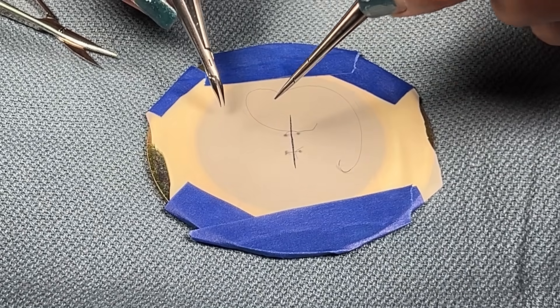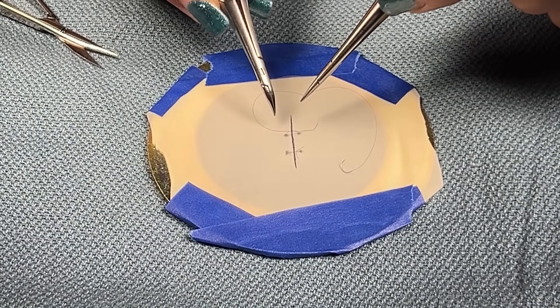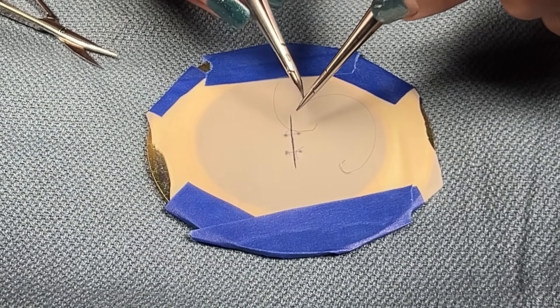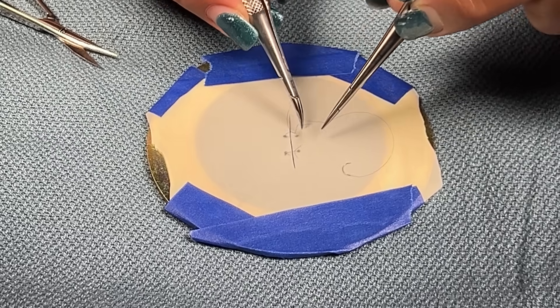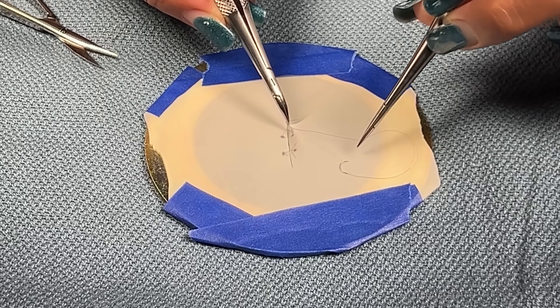You're going to bring the long end towards the tail end. Using your driver, go under over, grab the tail, and pull that through.